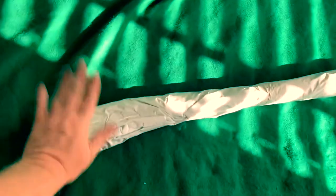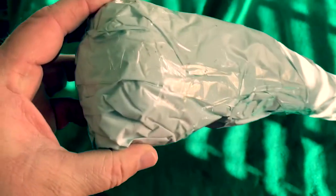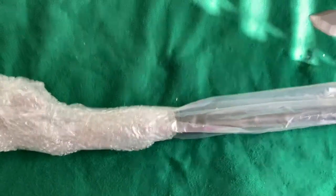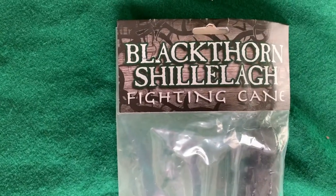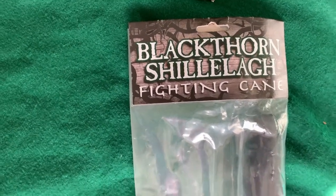Hey there everybody, this just arrived today packaged kind of in a kooky way. Let's get it open and see what's in there. I got it out of one of the bags, still working on it — give me a couple more seconds. All right, there it is: the Blackthorn Shillelagh.